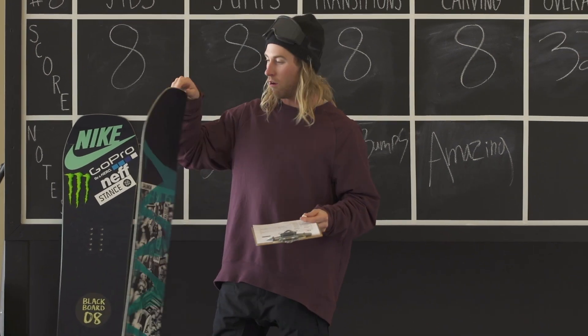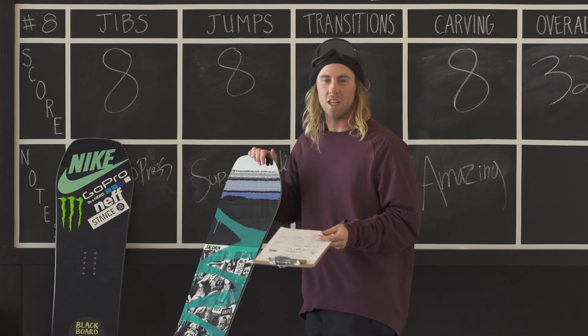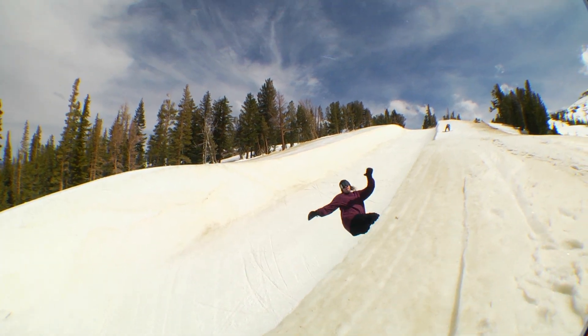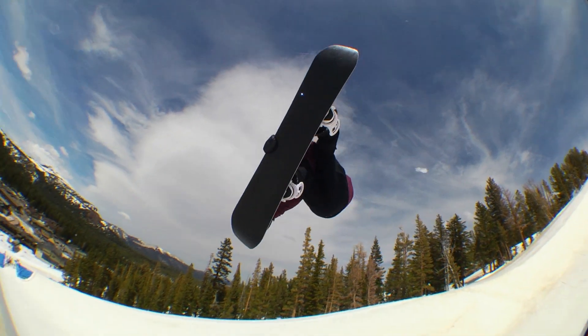Really good all-around board. Works great for jibs, jumps, transitions, carves — really whatever you want in the park, inside or out. Really solid board.